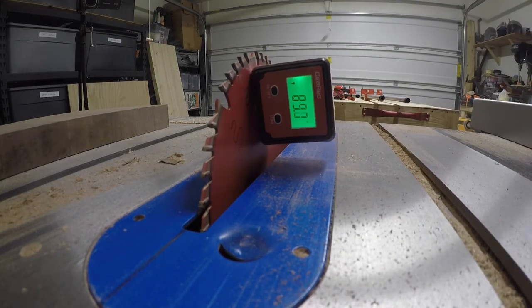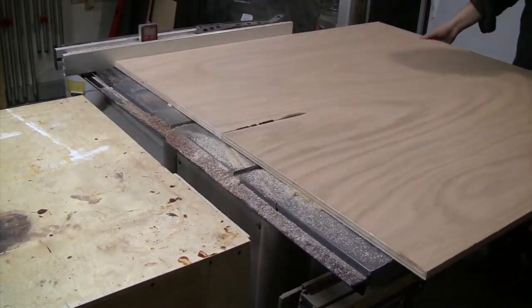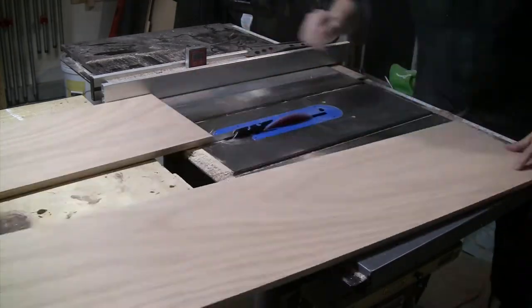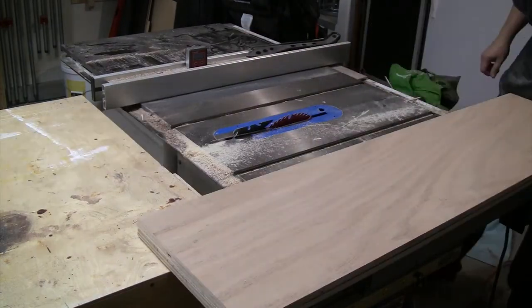The first step is to set the table saw blade to 75 degrees. The width of the pieces I'm ripping here will be the height of the sides of the step stool, roughly 12 inches. The reason I'm ripping these pieces with the edge at a 15-degree angle is so that when the pieces are all assembled, the top and bottom edges will be parallel with the floor.